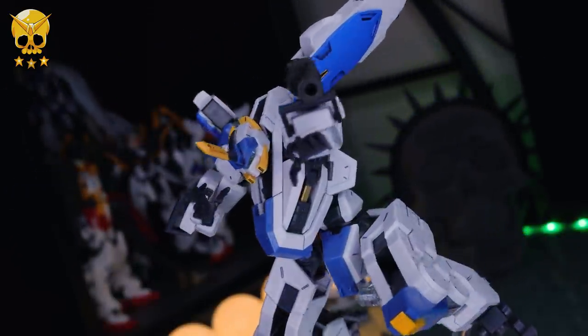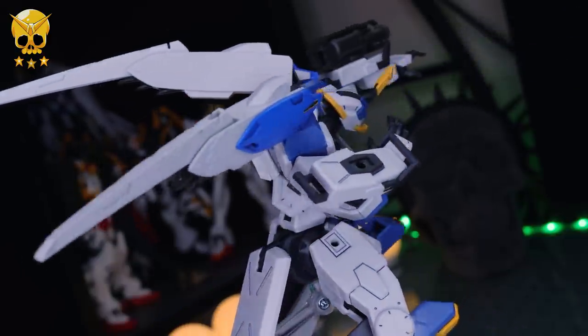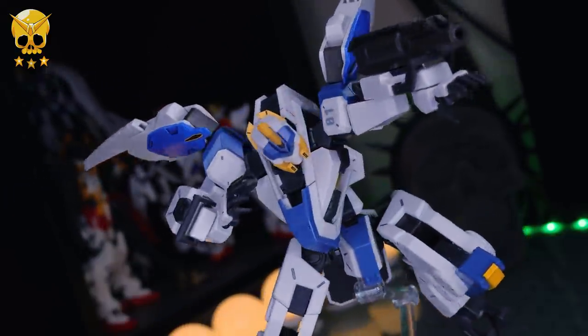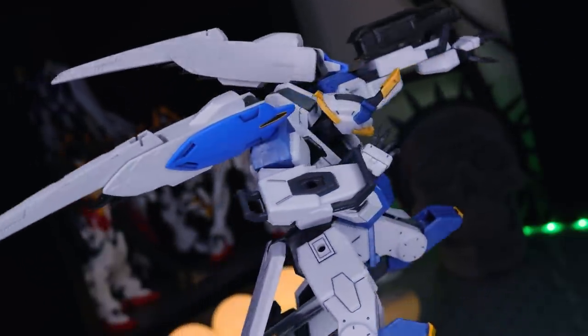Anyway, as always, thank you so much for watching. If you want some Kyokai Senki kits of your own, link down there in the description — get them, because they are awesome. I will see you next time.